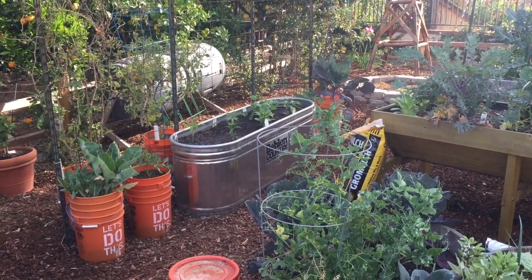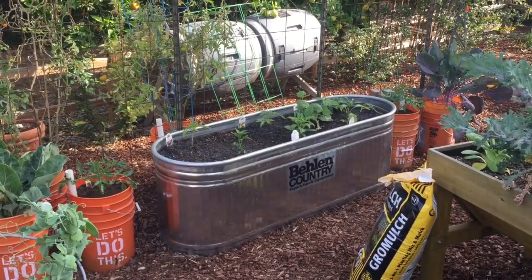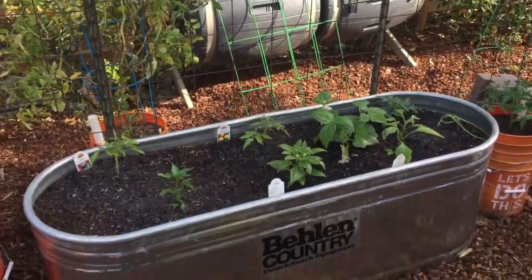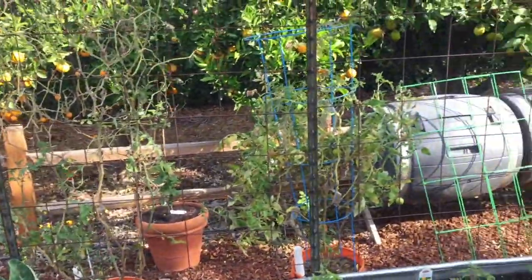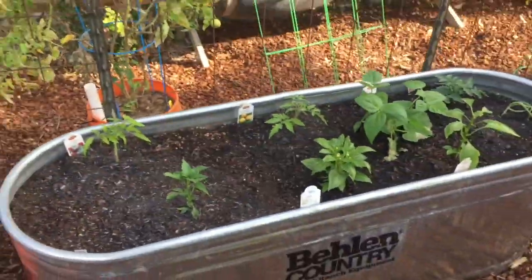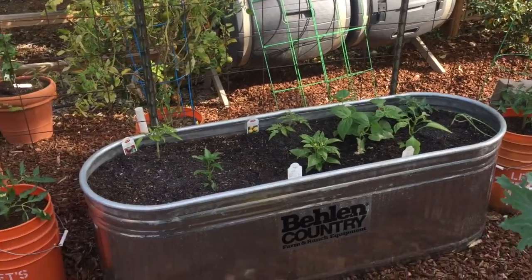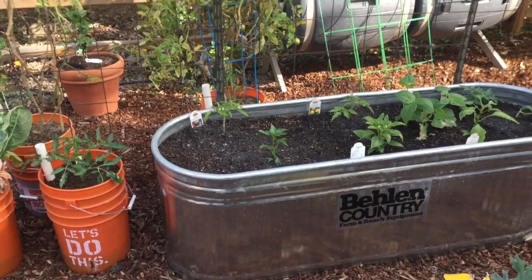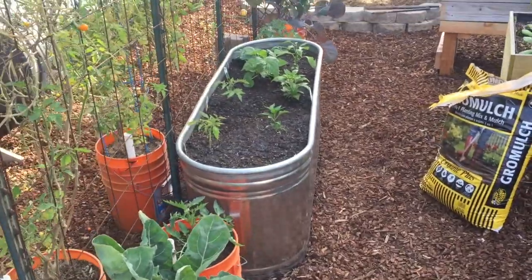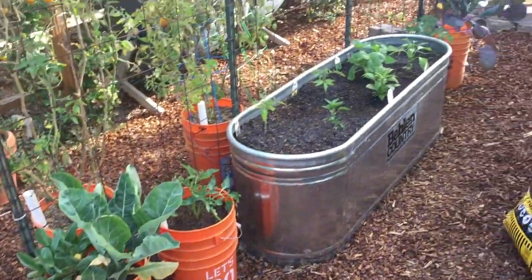Here's my galvanized steel water tank planter all set up. I've started to put some plants in it — right now I just have a few peppers, three tomatoes up along the back. They're all indeterminate so they're going to grow up on the fence like my Sun Gold here. And my little Mon Moto tomato — look, we got one back there that's ripening up. I've got a few peppers up front and a bean in there, and a little onion that I replanted.